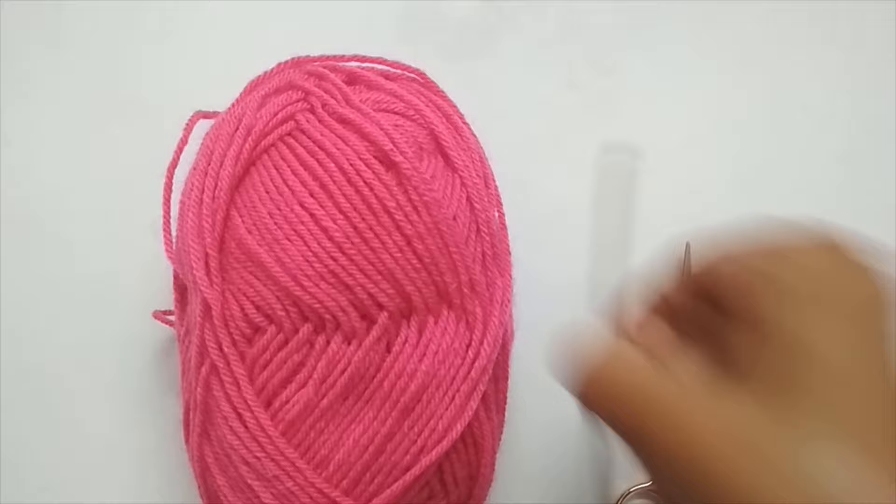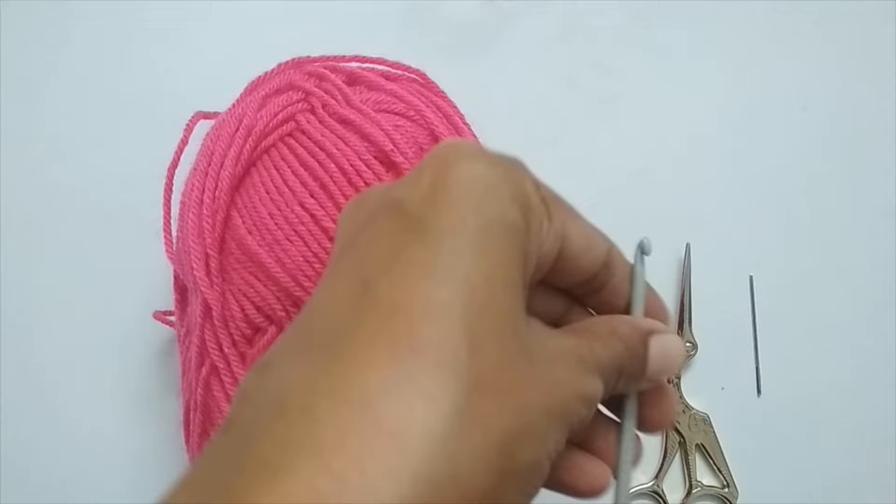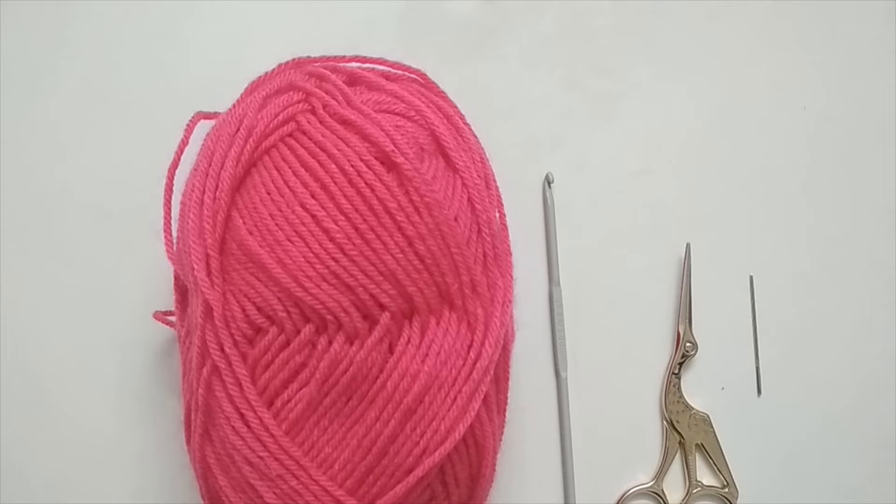To make these crochet mini roses, I've used a size E or 3.5 mm crochet hook and a sport weight yarn. You can use any yarn you have at hand — just use the recommended hook size for it. You'll require very little yarn, so scrap yarns are more than enough. You'll also need a pair of scissors and a darning needle.